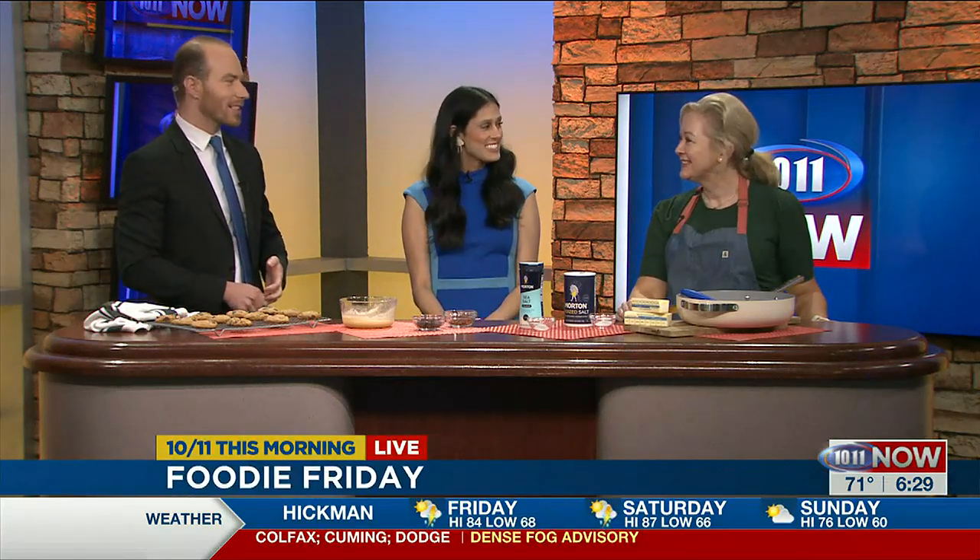Good morning, Amber. Good morning. Thanks for coming on. Of course. Melissa is happy to join us this morning. She's glad Brad has a vacation day so she can join us for this Foodie Friday.